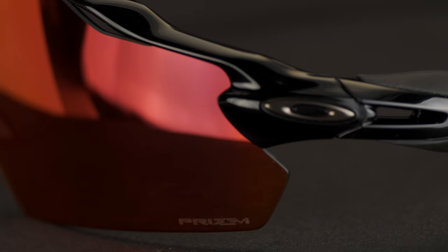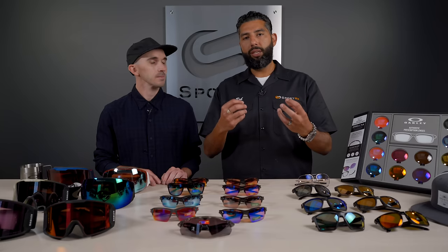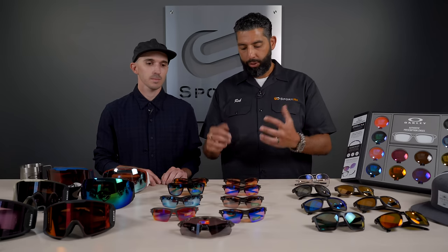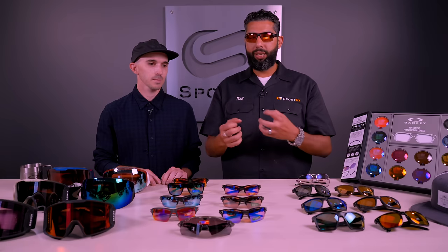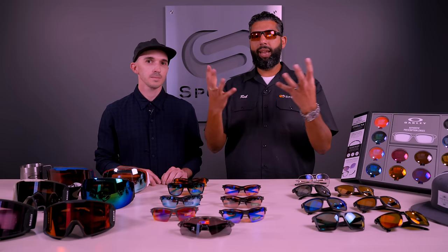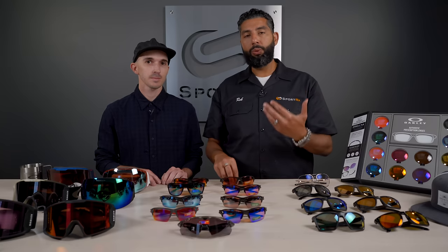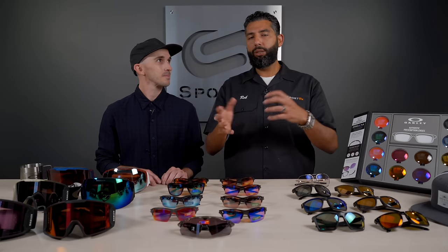Basically what Oakley's engineers have figured out with the use of different dyes is how to change the light coming in at different frequencies and colors to boost the contrast and cut out glare specific for the sport that you are doing. So when you put on the lens in the right environment, it's almost like an unfair advantage — you're seeing things other people aren't, seeing contrast you never thought you could. It almost feels like there's a computer inside the frame. It almost feels like you put on a prescription you didn't even know you had — or if you get them in prescription, which we do, it almost feels like a better prescription.